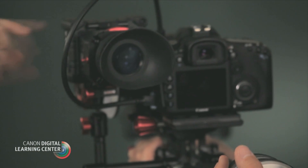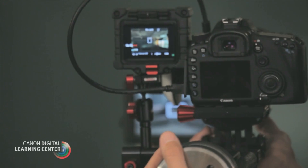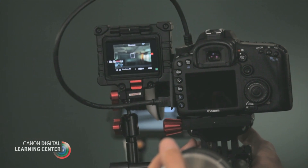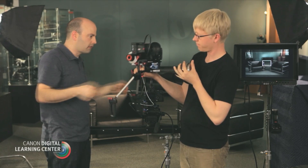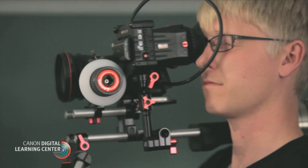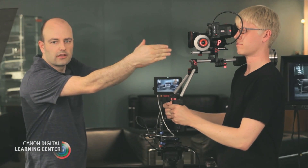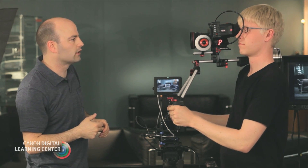This is also battery powered. In this particular model from Zacuto, we can take their loupe off — their Z-Finder — and we can even use this as a monitor if we want, or in a handheld run and gun situation. This also offsets the external monitor from the camera, so you don't need a full offset for the camera itself — we can actually position that wherever we want.